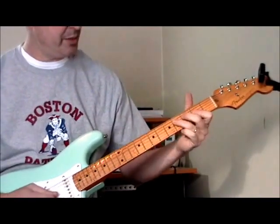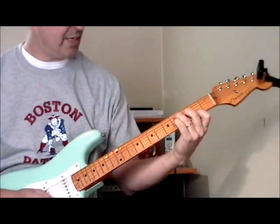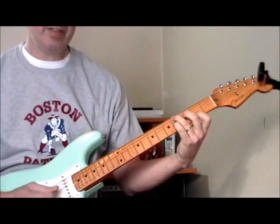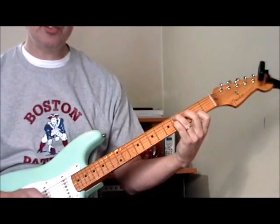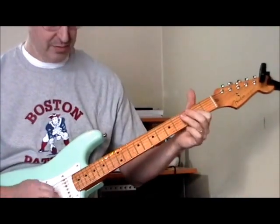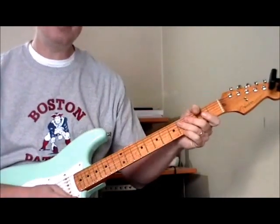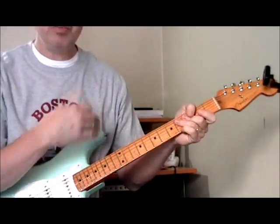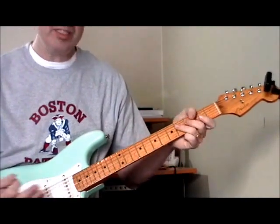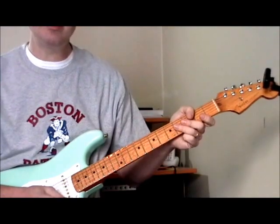At the turnaround he just repeats the lick, ending on the D flat seventh — so you take a C seven shape and that becomes a D flat seventh. Otis Rush uses that chord a lot in his turnarounds. That's one of my favorite Otis Rush type licks, and you can use the whole pattern as a solo, or use that scrape at any point as a fill. It's very versatile and it sounds cool.